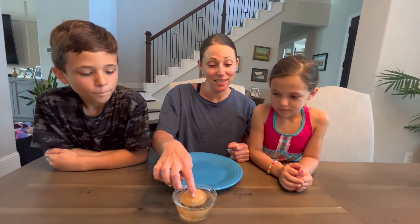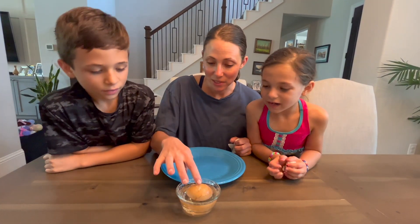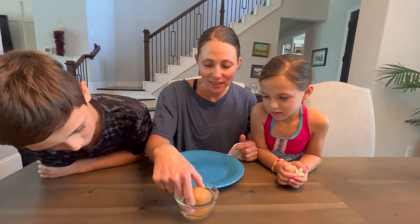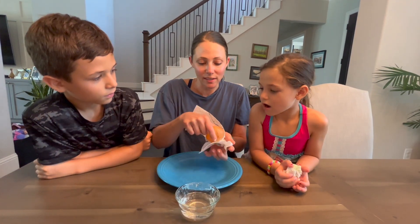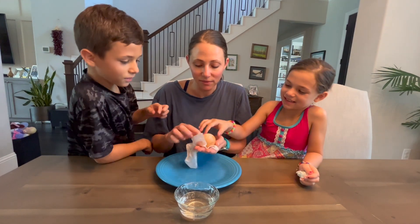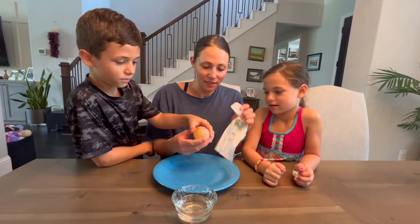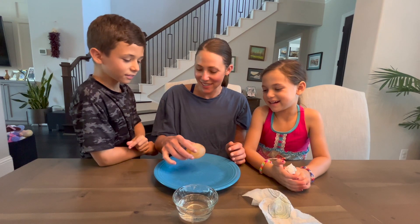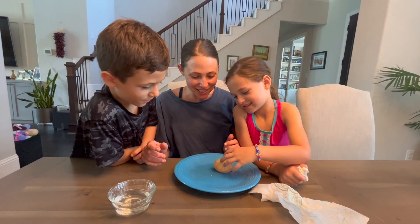Now to our final egg. You guys have already observed something about this one floating in the vinegar. There are bubbles all around it and it looked a lot bigger than the other two eggs. There's white on it - it's somehow grown in size. I'm grabbing it and you will not believe this. It feels different than the other eggs. It's not hard on the outside anymore. The shell is just wiping off. There's no more shell - it is soft. Is the shell gone? Is that crazy? Should we see if it bounces? There's no shell anymore - it's just a bouncy egg!